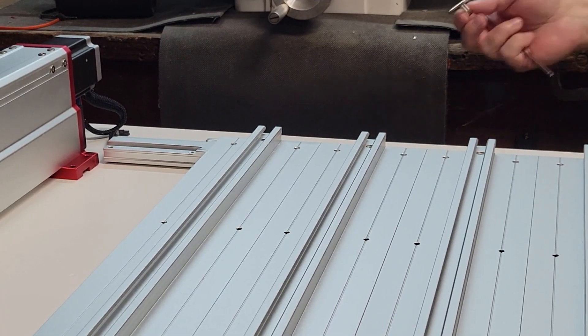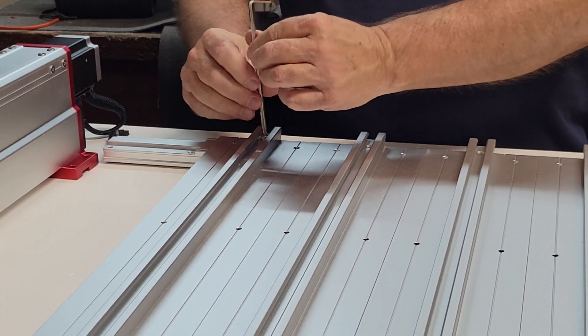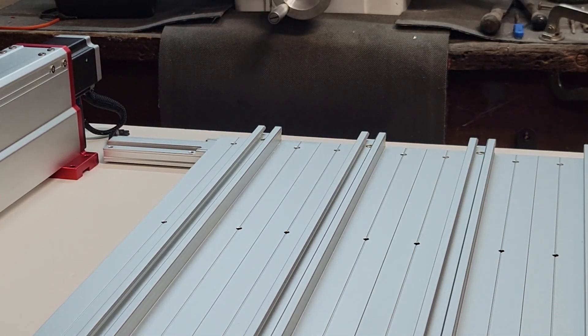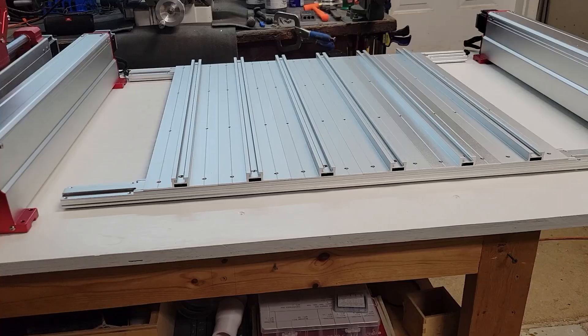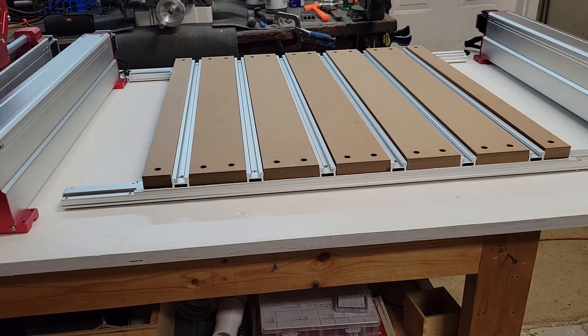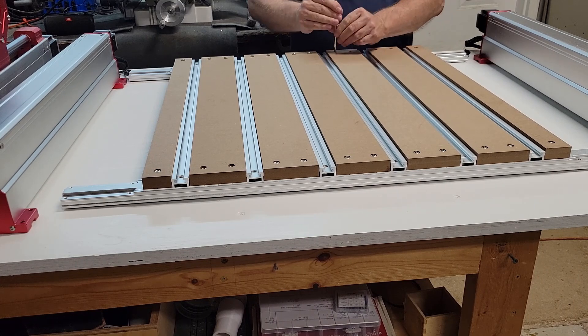Next it's time to assemble the T-track plates to the front and rear modules using M5 by 16 millimeter screws. I'm going to leave all the screws loose for now until everything is lined up. Then it's time to add the HDF board using M5 by 20 millimeter screws, and again I'm going to leave them loose for now.